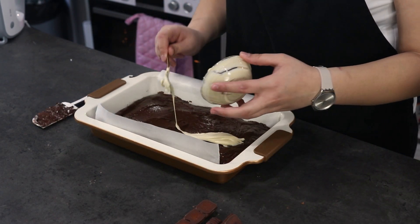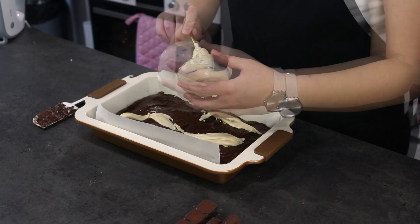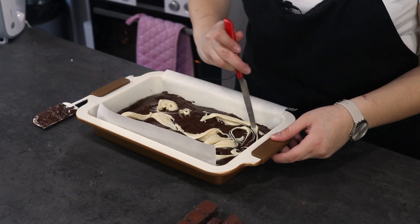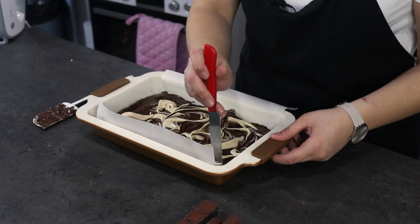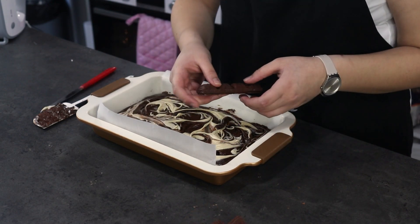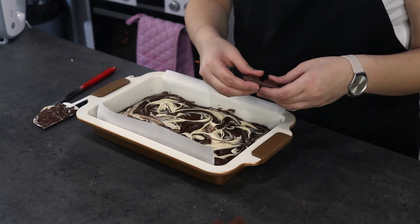Pour some Bueno spread on top, then using a knife make swirls. Take your Bueno bars, cut them into little pieces, and place them on top.